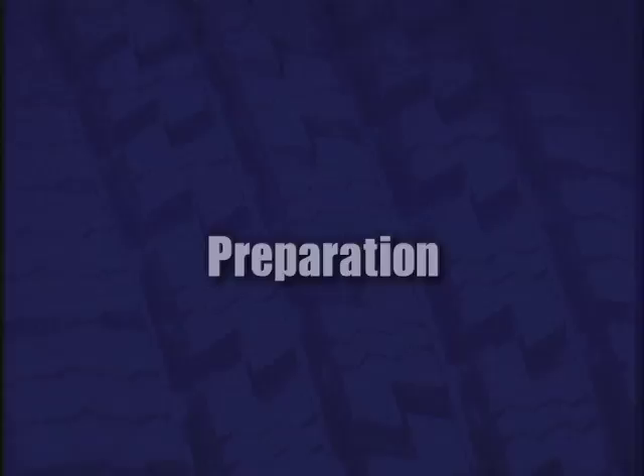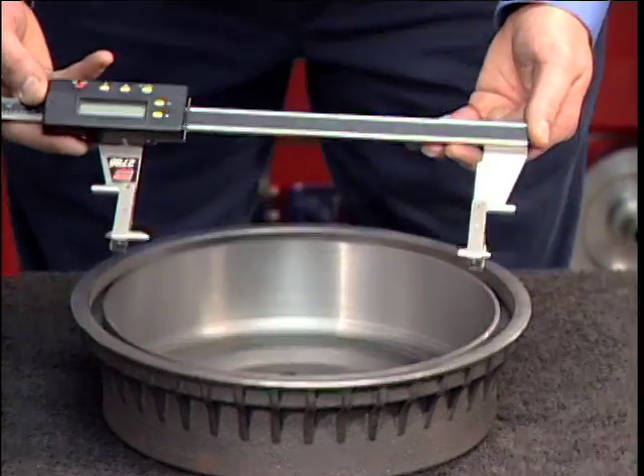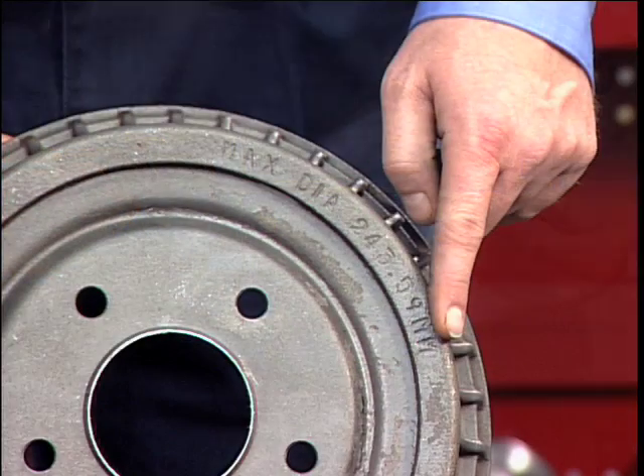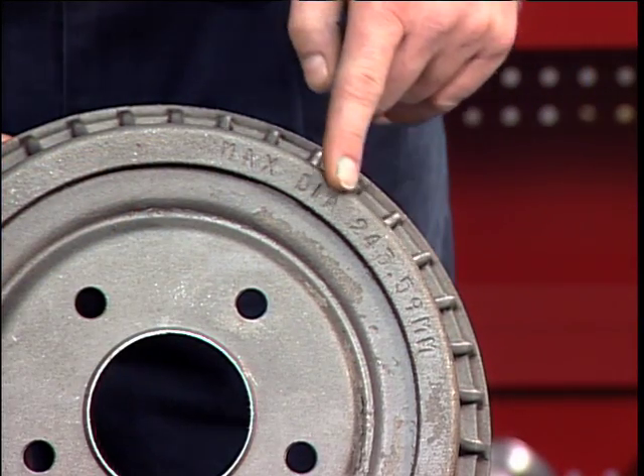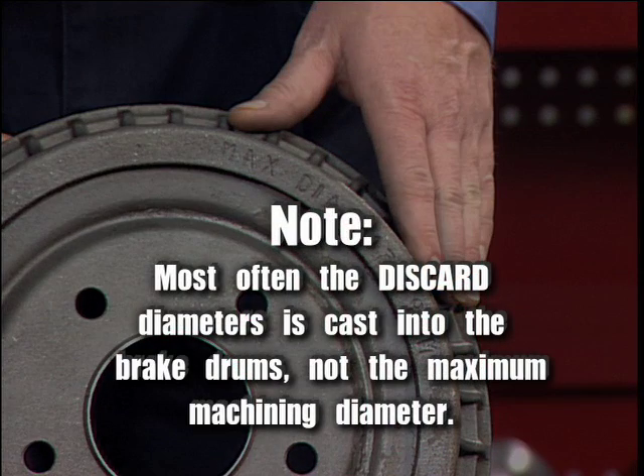Setup and reconditioning brake drums: Measure the diameter of the brake drum with a brake drum micrometer. Determine if the drum will be within maximum re-bore limits after reconditioning. Most often, the discard diameter is cast into the brake drum, not the maximum machining diameter.